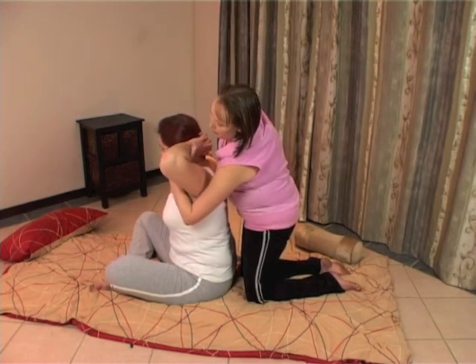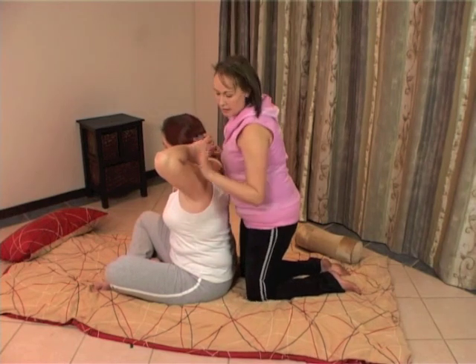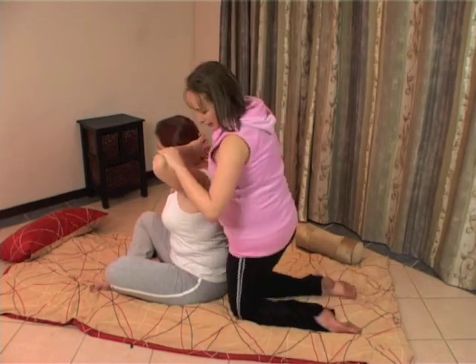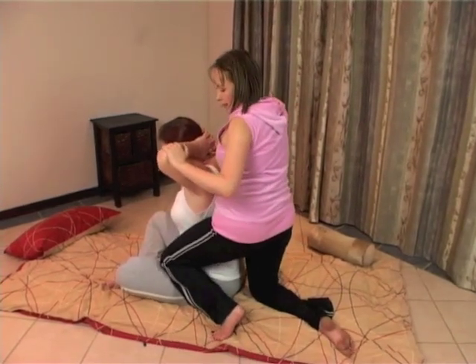Same movement, putting it underneath and gripping the shoulder. This time, however, you're going to come to the side and place your knee on your client's thigh.